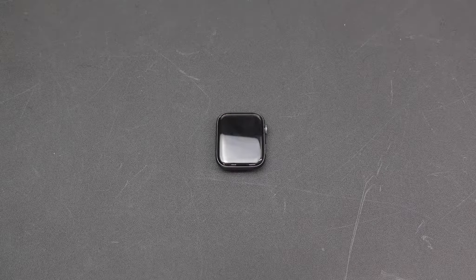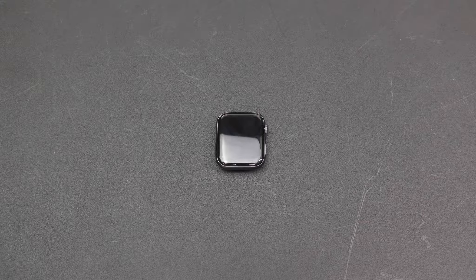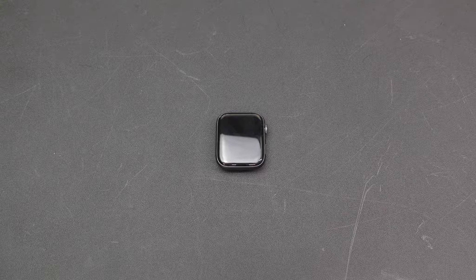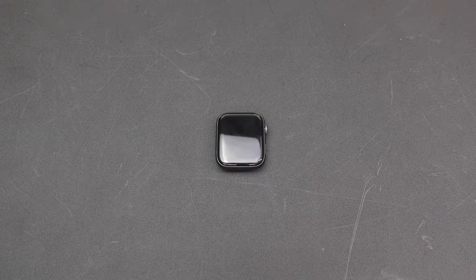If you want just the GPS model it's going to run you $399, and if you want the GPS plus cellular model it's going to run you $499.